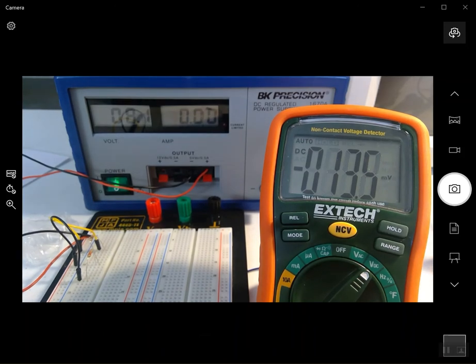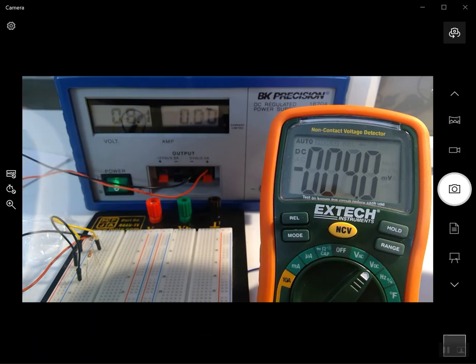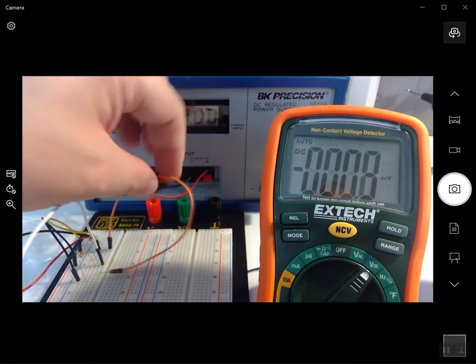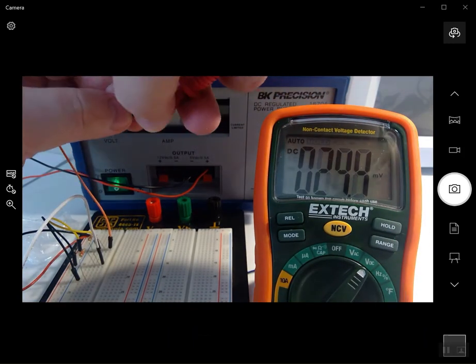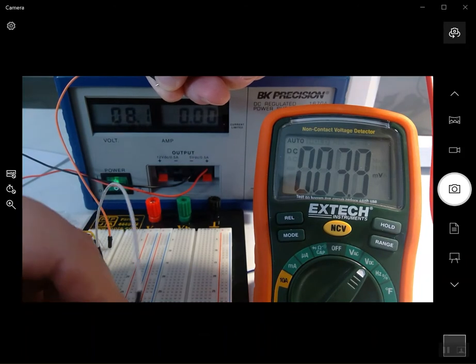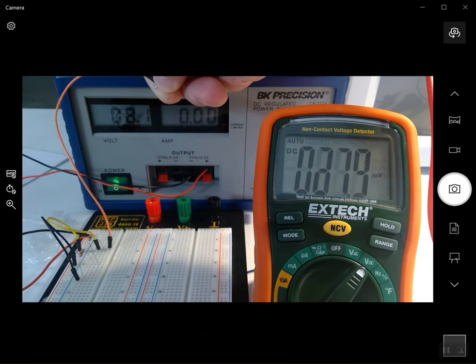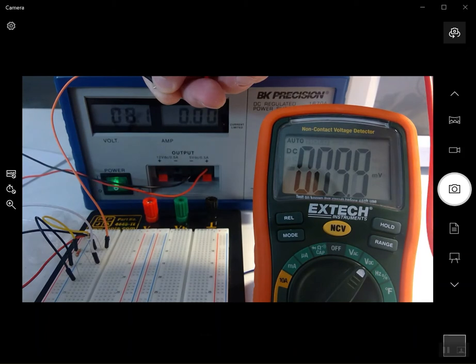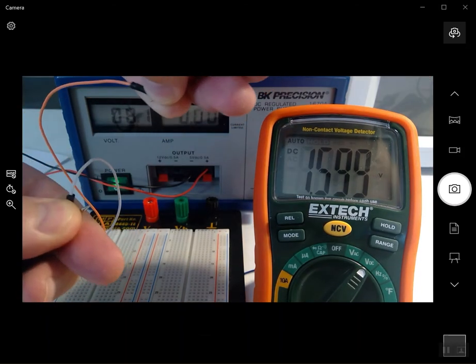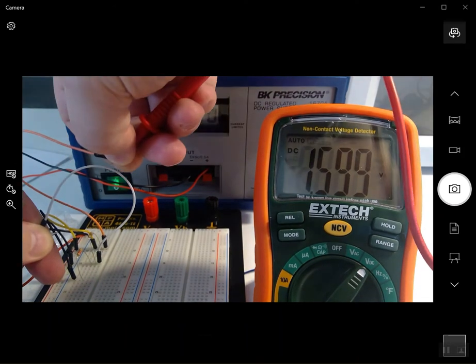Trying to touch probes directly onto components gets a little annoying, especially on a big circuit. A useful trick is to use longer wires — insert them into the breadboard across the component, then just hold the probes on the wire ends. Measuring across the 1k this way, we get the same value of 1.599 volts, but it's a little easier than trying to touch right up against the resistor.